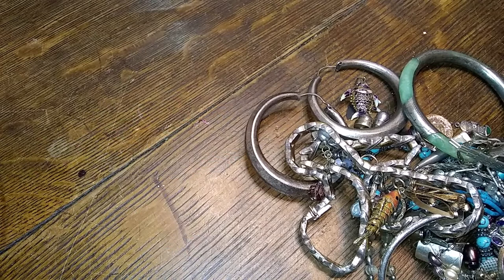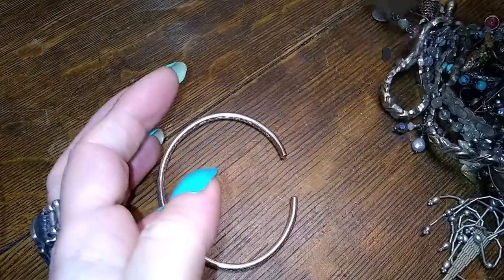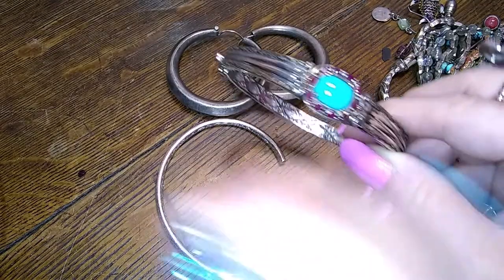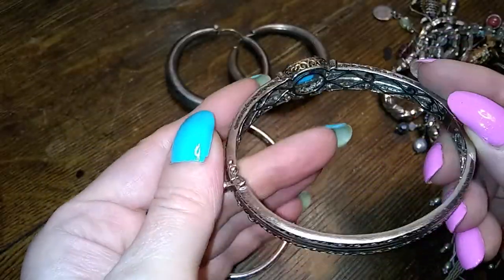Let's get things sorted out here. This one I'm not sure of — it's beautiful, but it doesn't feel like sterling. I have to test it.